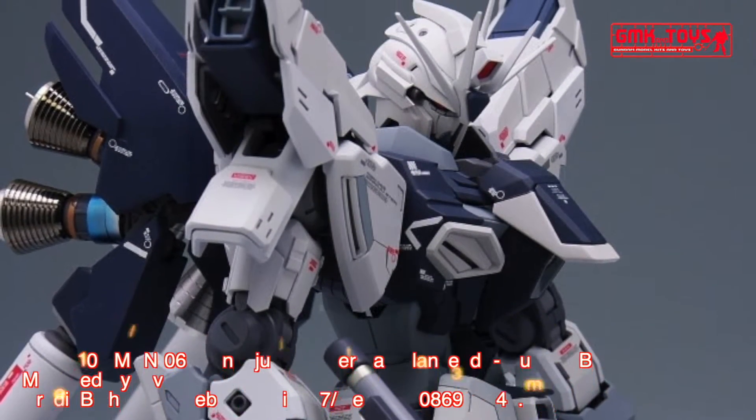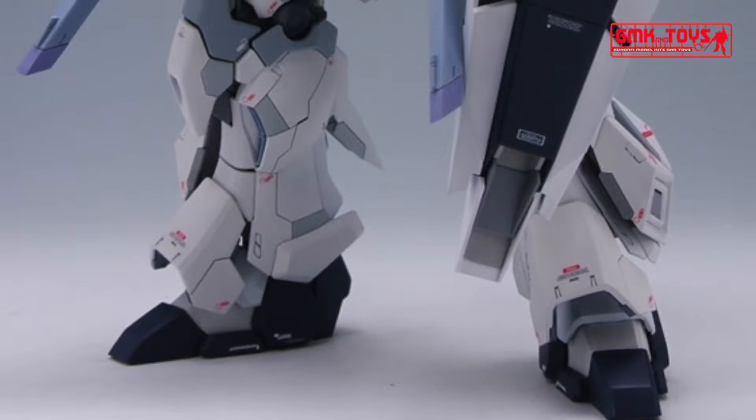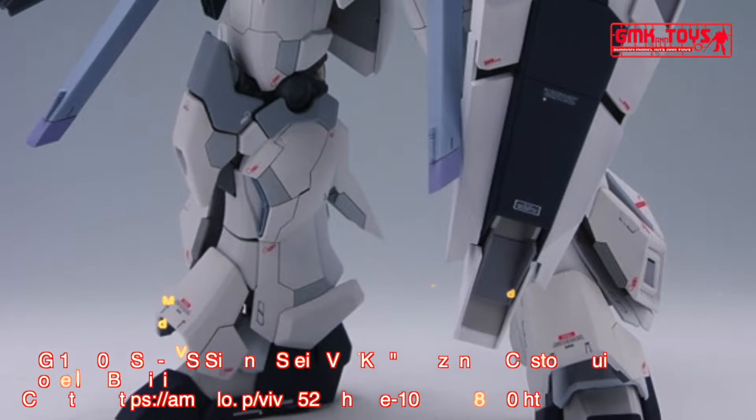The MSN-06S Sinanju Stein, known as Sinanju Stein, is a mobile suit featured in the PlayStation 3 video game Mobile Suit Gundam UC and UC MSV.